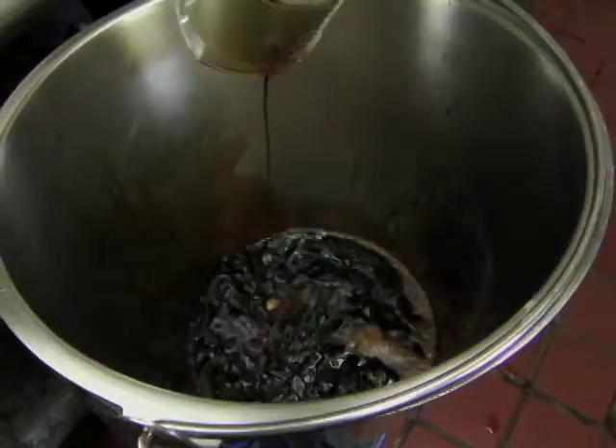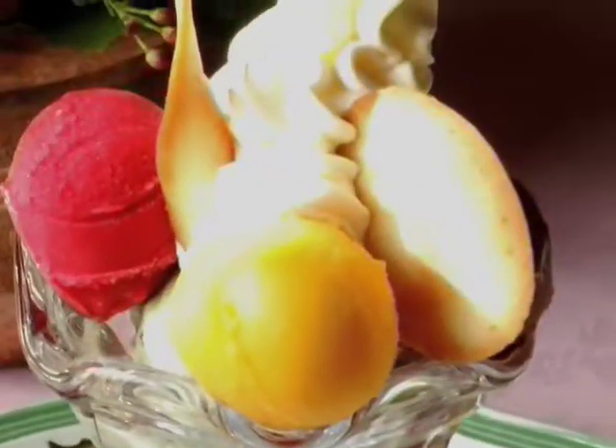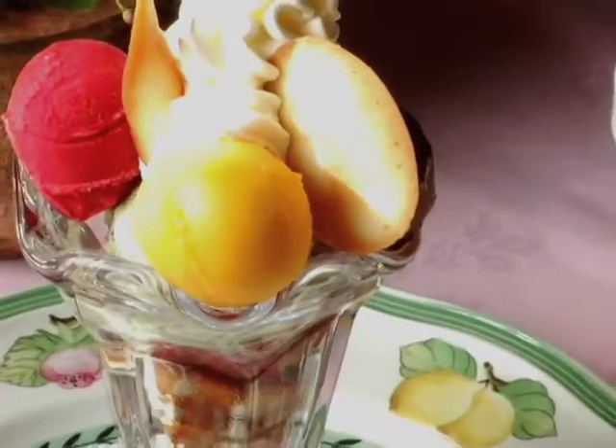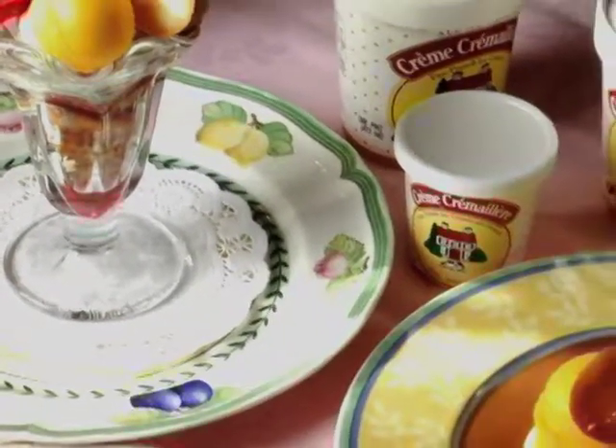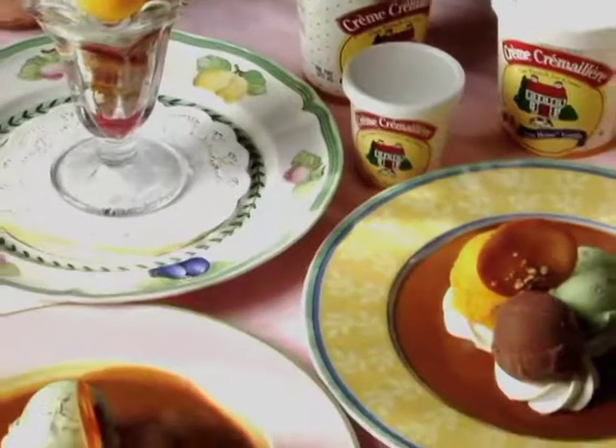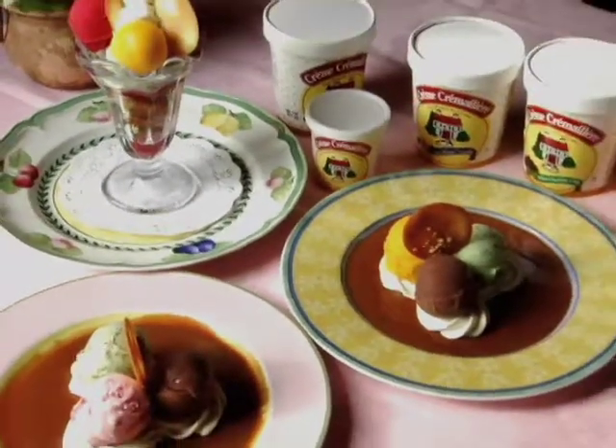We had a cherry clafouti, which is based on a French cherry custard-type dessert. We also have to kind of educate people, because it's a way for people to try different things rather than a regular ice cream they might be familiar with — educating them on something different, like a wonderful Amarino cherry in an ice cream.